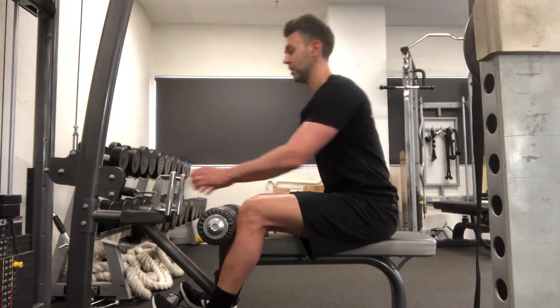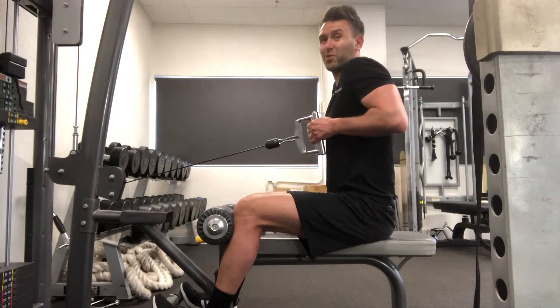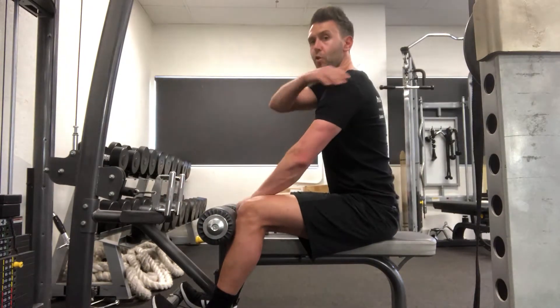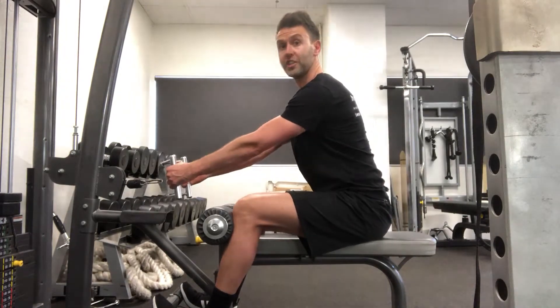A couple of common mistakes: people shrug their shoulders and pull the cable too high. When you pull the cable higher than your waist, the focus goes on your arm muscles. We want the focus on the back muscles, and that's one of the reasons we also do the pause at the end.